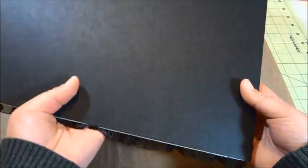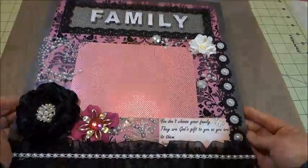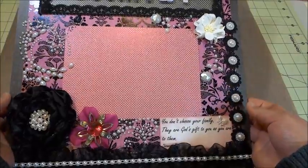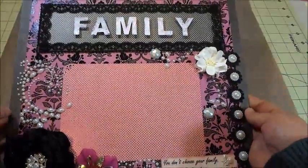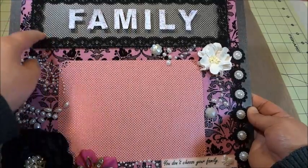I used the black chipboard, which is actually very thick — I got it from my local scrapbook store. After that I just layered it with the paper. The size is 12 by 12. Starting from the top, it's also from the same paper, and then I layered it with the black lace.